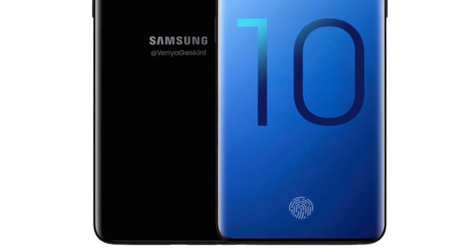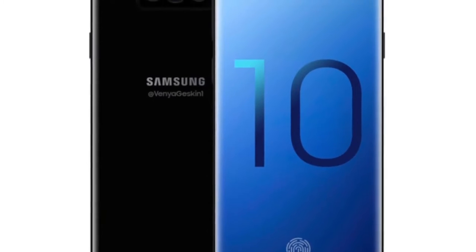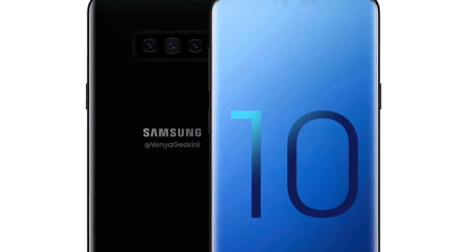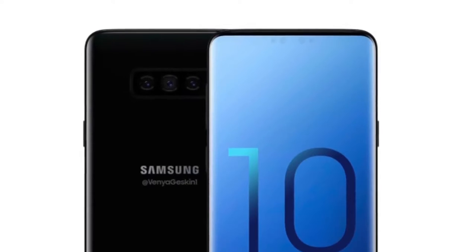Hello everyone, welcome to Frog Tech Tips. You probably heard the Samsung S10 is here — I found this on the internet and it's absolutely amazing. I definitely need to share this small clip with you. This Samsung S10 looks absolutely amazing.